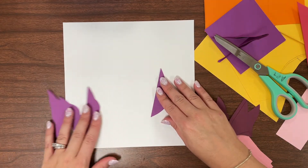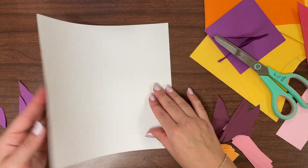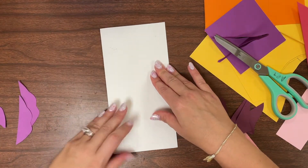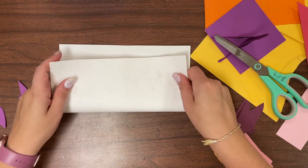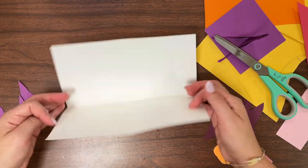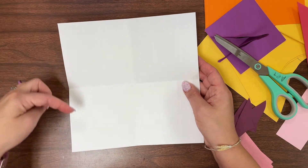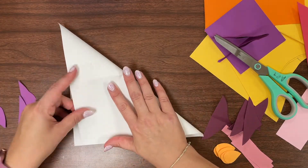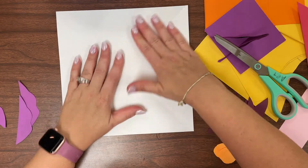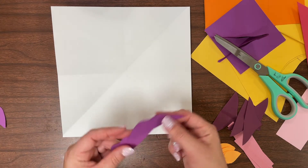Now when you're laying your shapes down, you want to think about this as a grid. One way to help think about the grid is to fold your background paper in half and then in half the opposite way. This gives you four sections. You could take it to the next level and even fold corners to corners. Now I have eight sections, and along those fold lines, those are your guidelines, which are going to help you decide where you're laying shapes out.